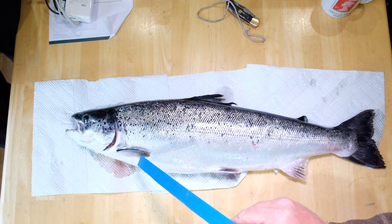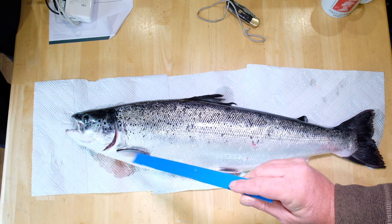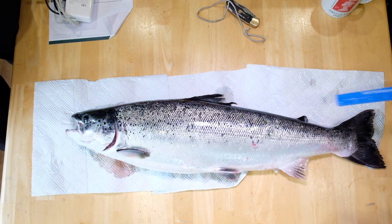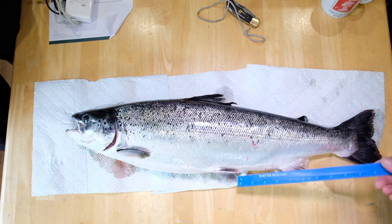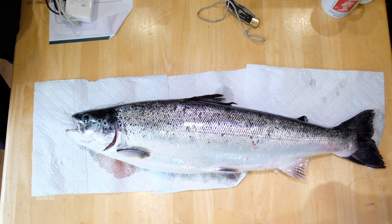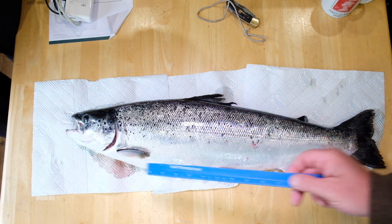The pectoral fin — you can see it's slightly ragged and also slightly deformed on the leading edge. The dorsal is a giveaway; you can see the ragged dorsal here, and the tail is slightly ragged at the edges. This fin here is not too bad, there's a bit of raggedness on the edge. Same with the pelvic fins — slightly ragged at the edge.